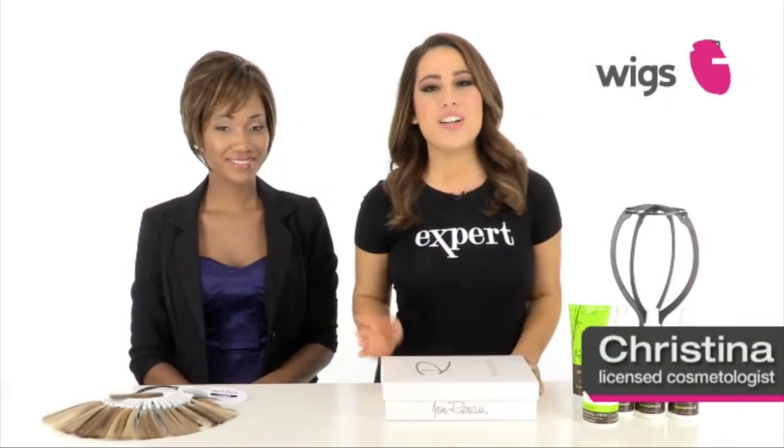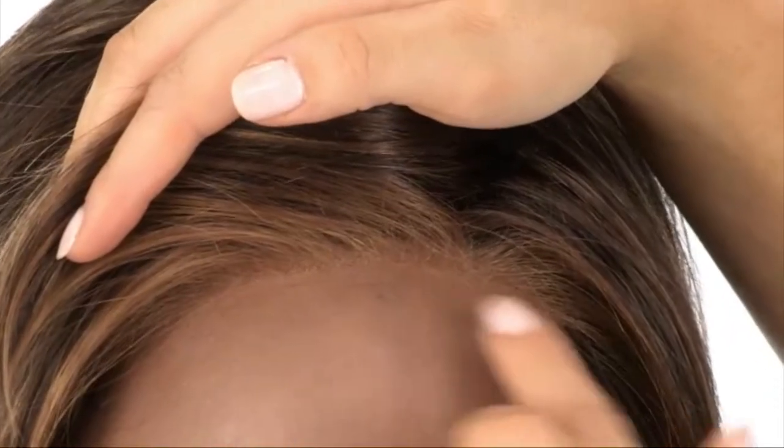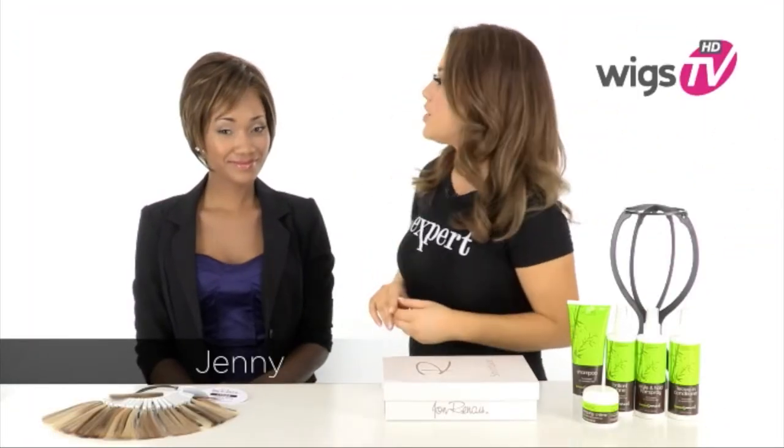Jenny by Jon Renau is a short, sleek, and sophisticated style. With the Temple to Temple Smart Lace Front, you can style the hair off of the face, and it gives a look of your own hairline. It also blends in with all skin tones.